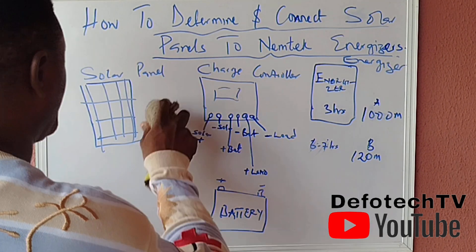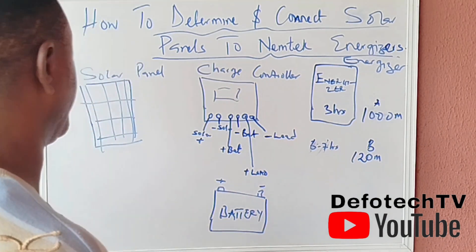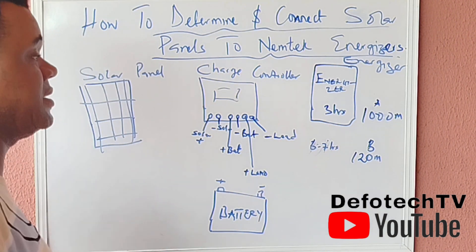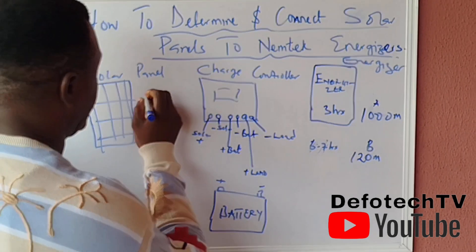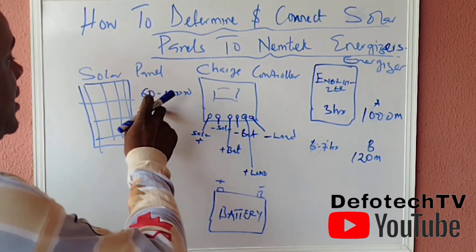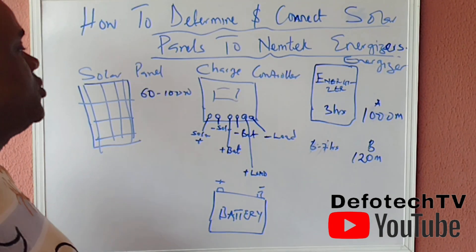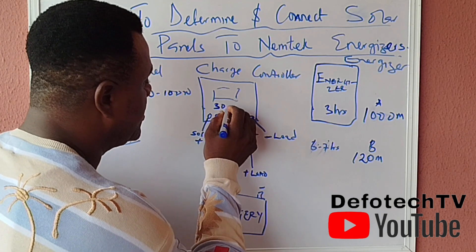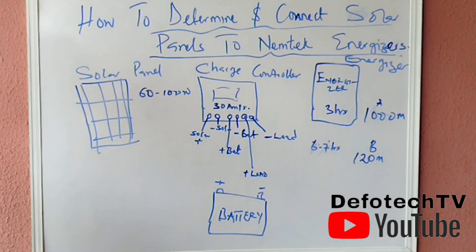For a fence that you switch on in the evening through to the break of day, if you have maybe a 9-amp-hour battery in the energizer, I recommend using a 60 to 200-watt solar panel. For the charge controller, I always use the 30-amp charge controller, with a 9-amp-hour battery.